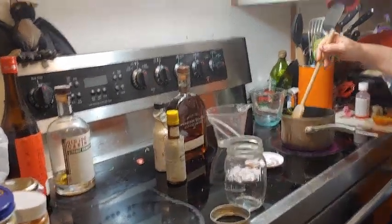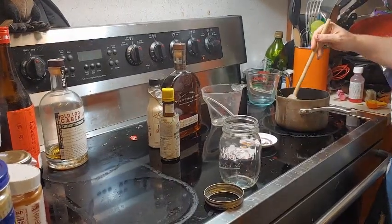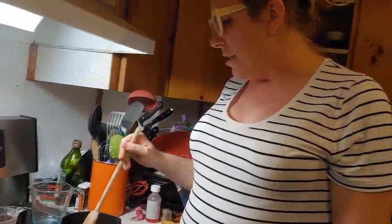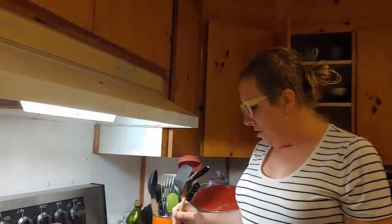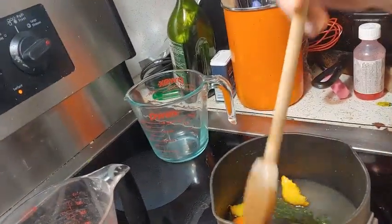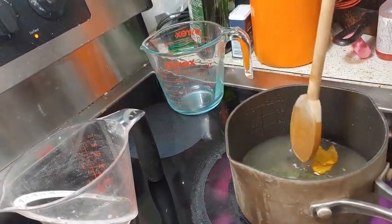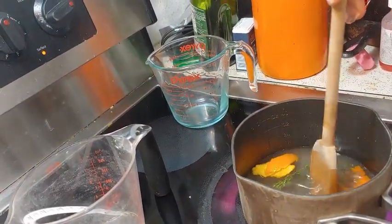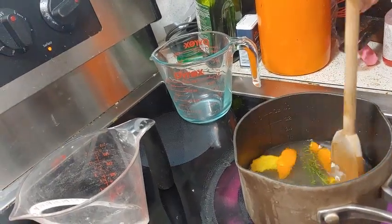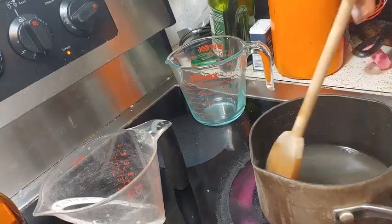Having a simple syrup on hand that you've made from scratch can be a really nice thing. As I'm stirring, I'm gently pressing the orange peel to extract some of the oils, just rubbing it along the bottom. And I'm hitting the thyme with a little bit of muddling as well. I'll leave that sit for a few more minutes.